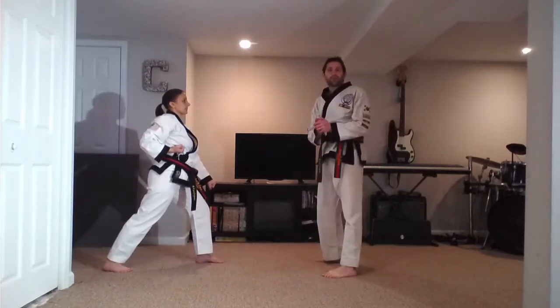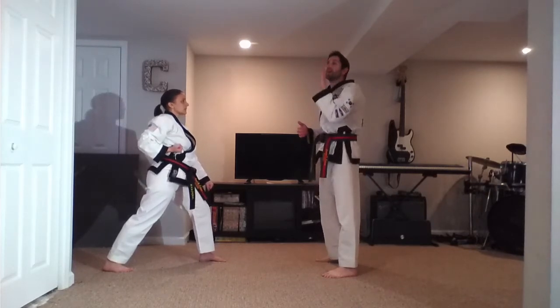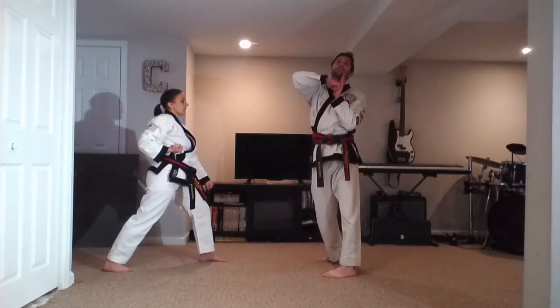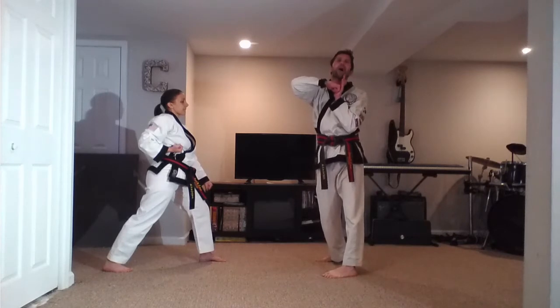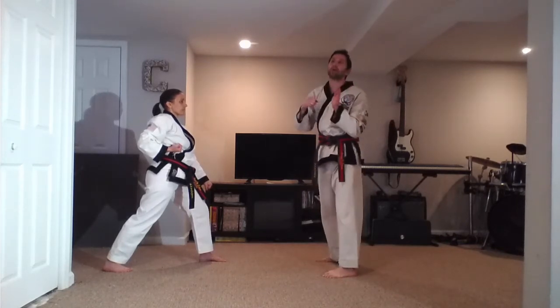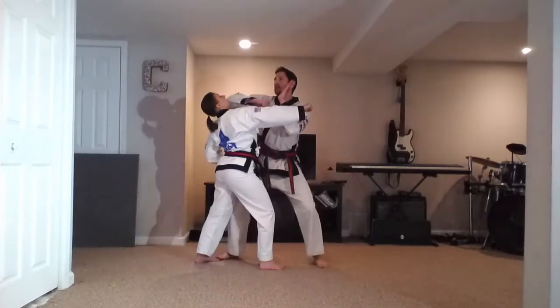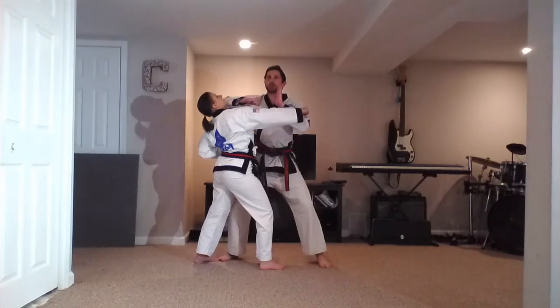Number 25 is another one of my favorites. We're going to step in — we're blocking, and we're going to throw an elbow strike at the same time. It's similar to five, but we're going to be in much, much closer. We need to be really careful that we don't pop our partner on this one, so we'll go slow. Coming in, blocking, and elbow — same time.